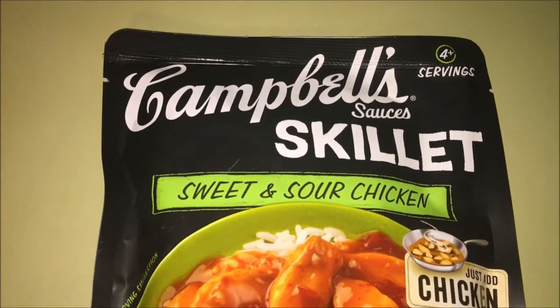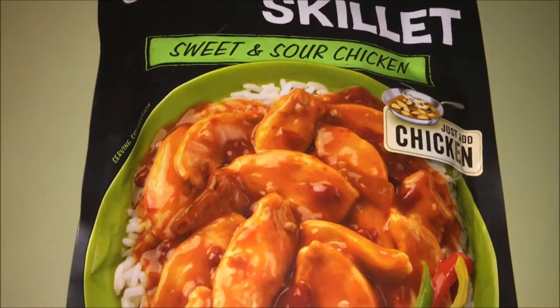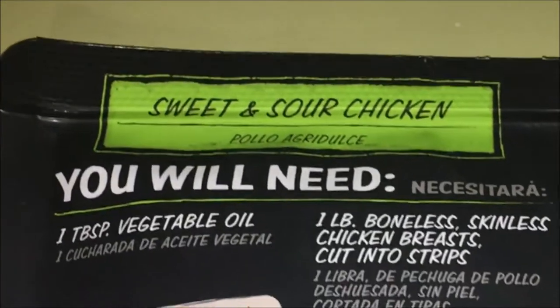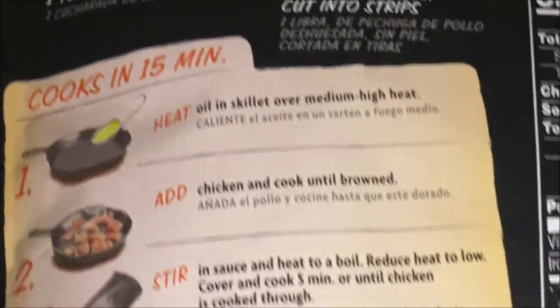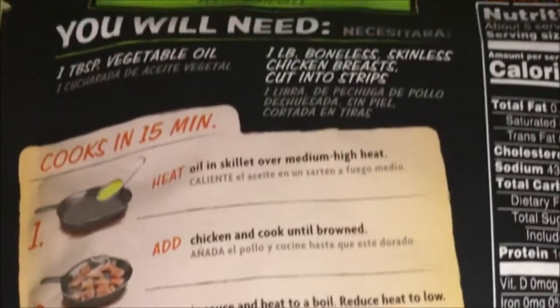Hey guys, it's Chelsea and today I'm going to be sharing with you a super simple dinner idea using the Campbell's sauces skillet packet. This is the sweet and sour chicken, and all you need to add is chicken and whichever side you would like to put with it. They also have other packets that you can try for very easy dinners.